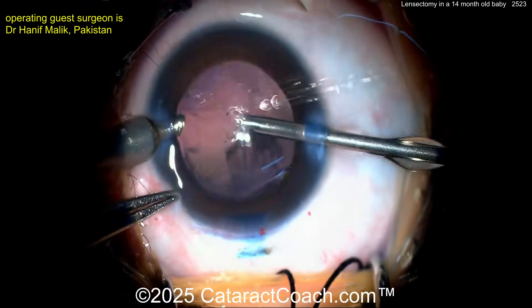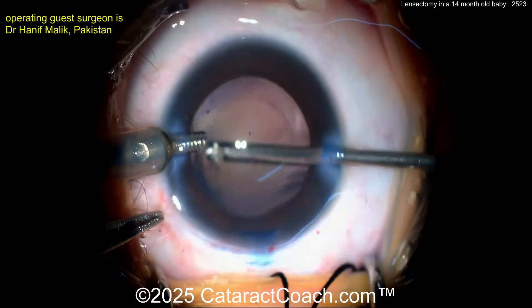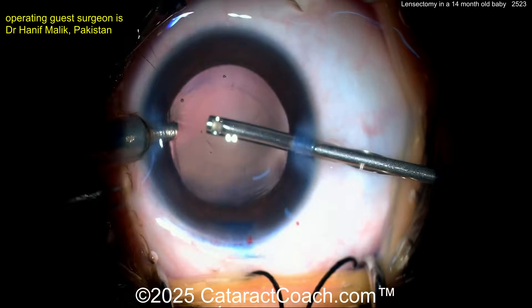There is something about these young eyes — you get proliferation of any residual lens epithelial cells. The bag is being cleaned up very nicely. The question is: at 14 months, do you place an IOL in the eye? I think it is reasonable to do so.